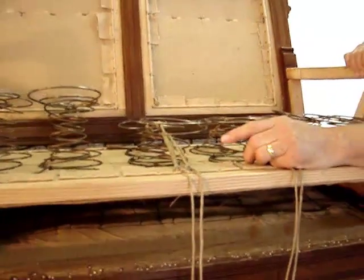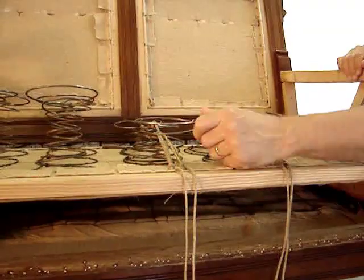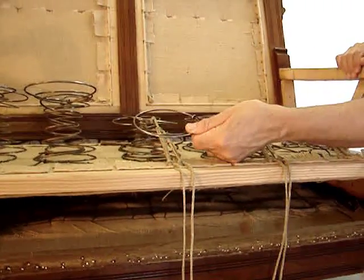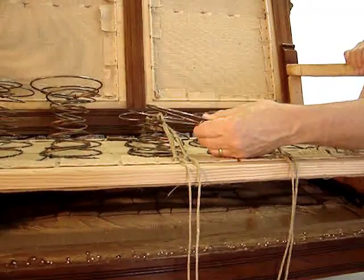As you can see, the springs are quite malleable. They are copper alloys from the 19th century. Today we have steel springs and they are much more firm.